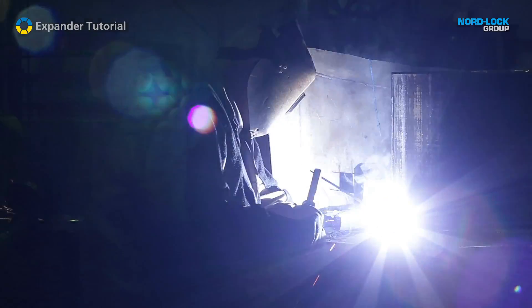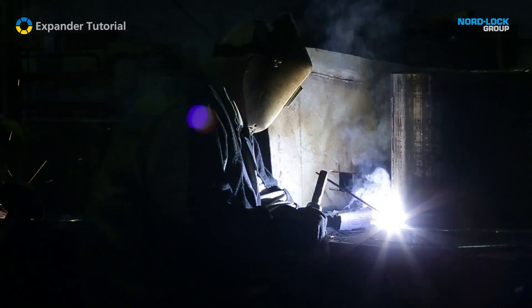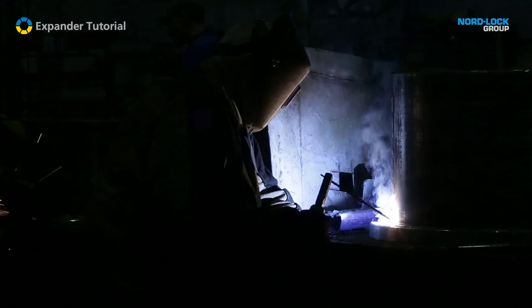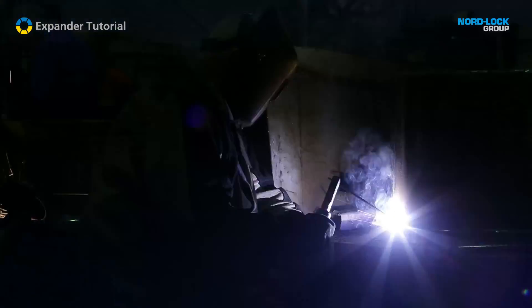The traditional method to repair a worn pivot is with line boring and welding. The whole line boring and welding procedure normally takes about a day and causes production stops and huge financial losses.